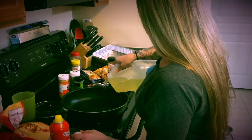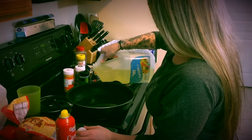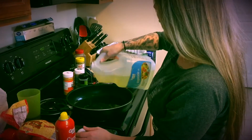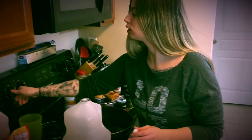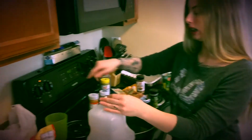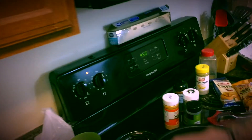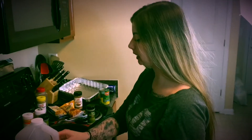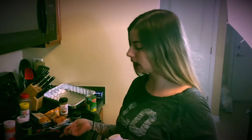Pour about half an inch of oil in your pan and turn it on medium. Then preheat your oven to 450, because the only way to get good fried chicken without drying it out or making it too greasy is to fry the skin and then put it in the oven for about 45 minutes.